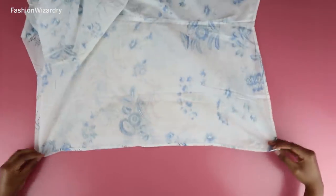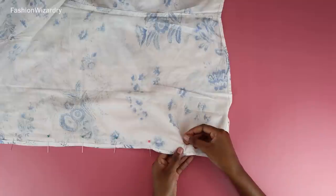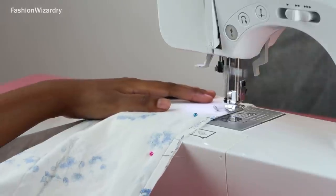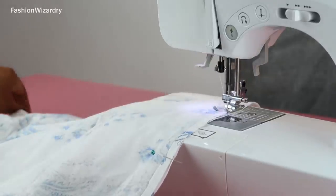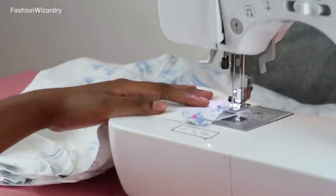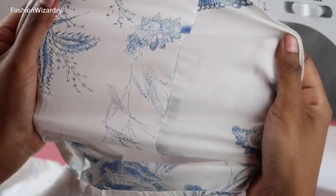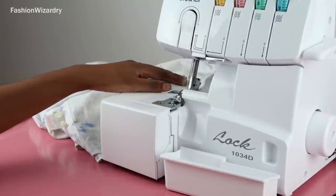I'm going to close up the back — this will be the back of my top — by pinning the fabric together so I can sew the two pieces. I'm doing a basic straight stitch; if you're using stretchy fabric use a zigzag stitch. Always remove your pins as you sew, backstitch at the beginning and end. Once the two pieces are joined I also serged that raw edge — if you don't have a serger just use the overlock stitch on your sewing machine to prevent fraying.